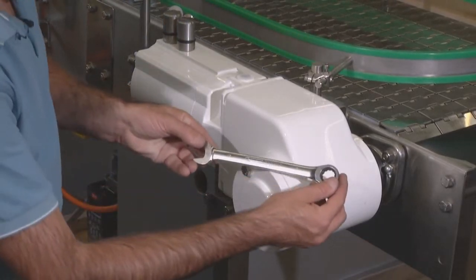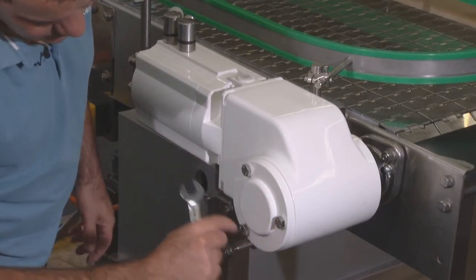While tightening the screws, please be careful and avoid damaging any painted surfaces.